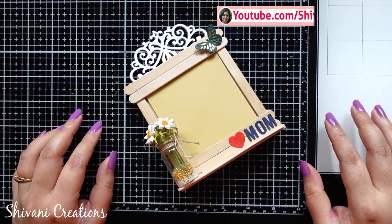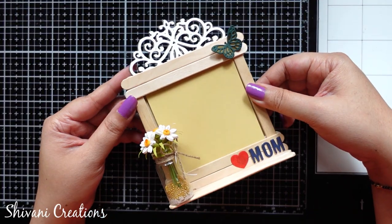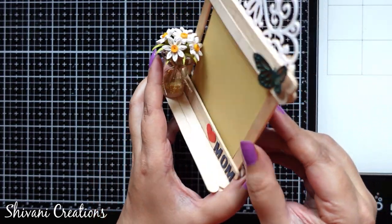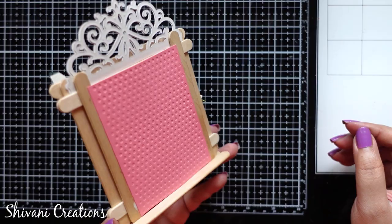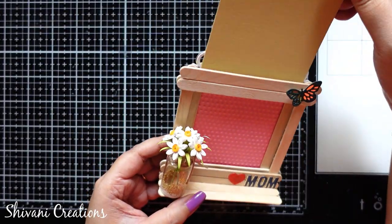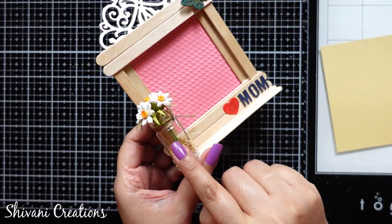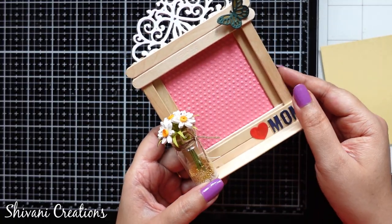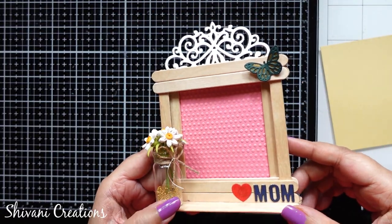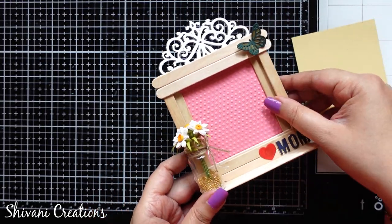Hi everyone, this is Shivani here, welcome to my channel Shivani Creations. Today I am showing you a super cute and super fast Mother's Day gift. I have created this cute photo frame using popsicle sticks, also known as ice cream sticks, where you can slide the photograph from the top. I'll also show you how to create a super cute glass jar filled with handmade paper quilling flowers, with a cute butterfly in the corner.